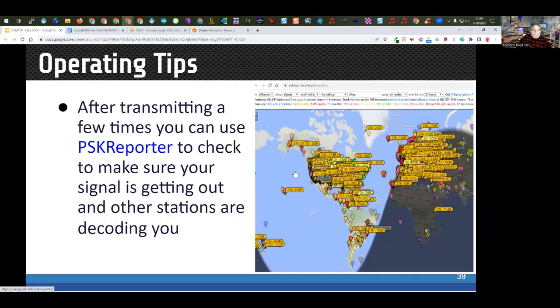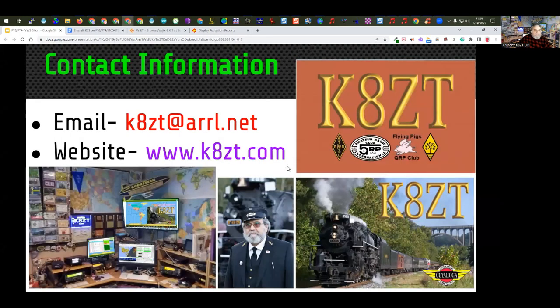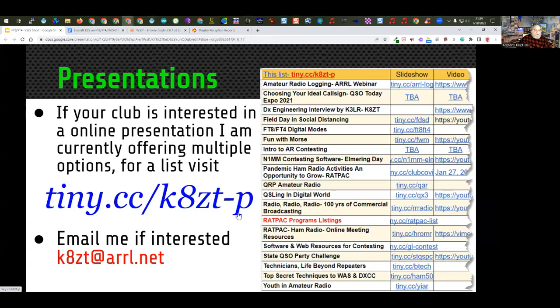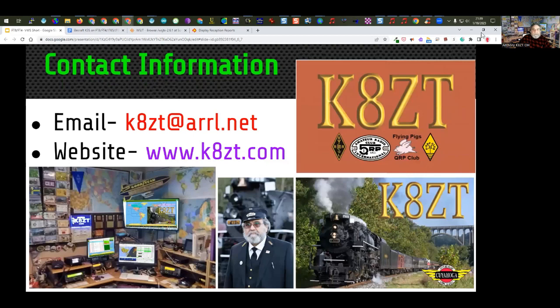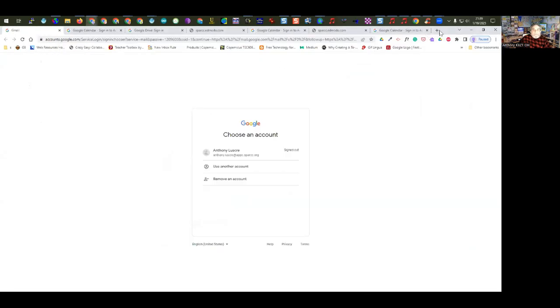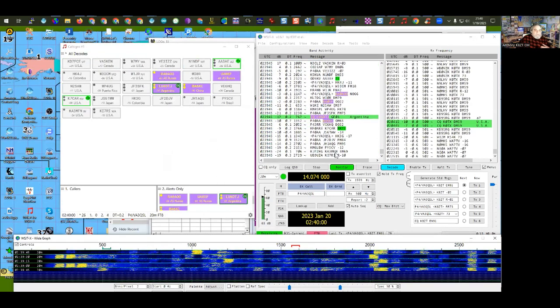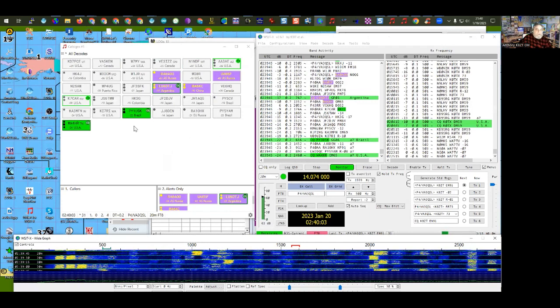That's the end of the formal program, but I'm going to do some live demonstrations and take questions first. All my slideshows are available at the link shown. Now let me bring up the WSJT-X software live. Here's FT8 running — I'm on 20 meters right now. The green stations are calling CQ. I'm going to swing my antenna around a little to the west and north — I can see some stations I might want to work.